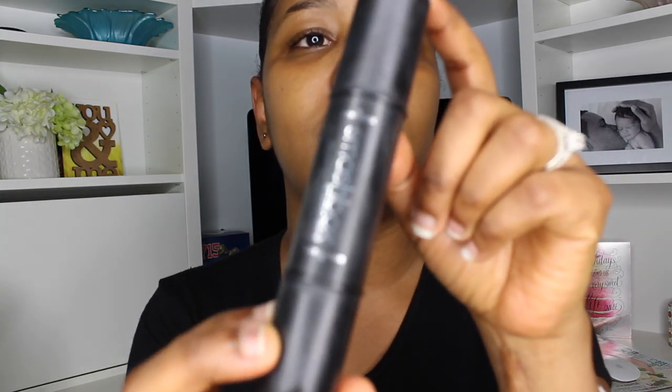I've been using this Smashbox Studio Skin Shaping Foundation, the 3.2. I don't know how I'm going to use this with my hand.